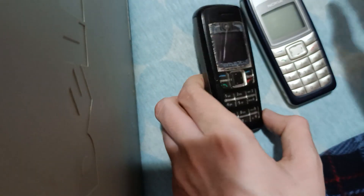Let's get started with the modifying process. It's quite easy actually. Look, firstly, we have to remove the case, like this.